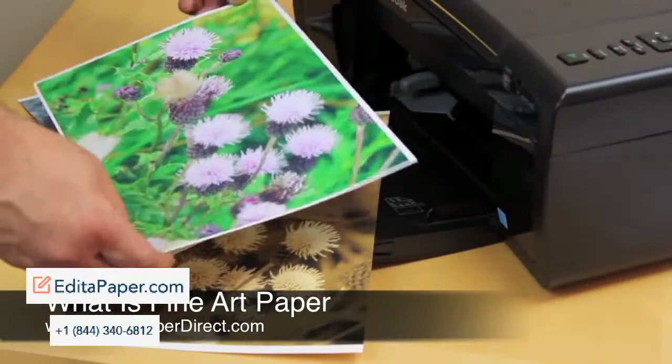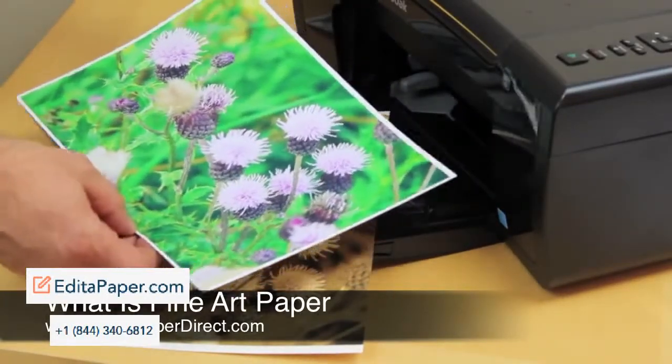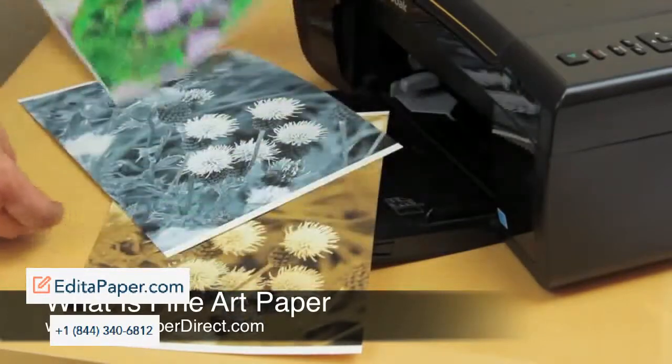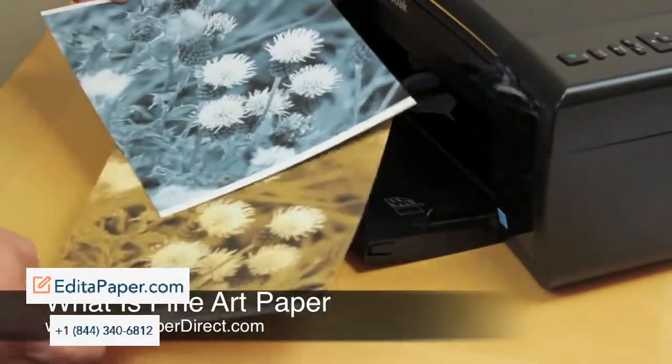So this is an amazing paper. Look what we've done here — I've gone to the park and taken some silly snapshots. I don't claim to be any fantastic photographer. I've just used an ordinary camera and took a snapshot with the 315 gram acid-free art paper.